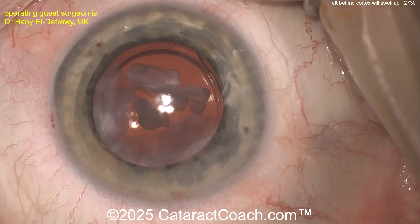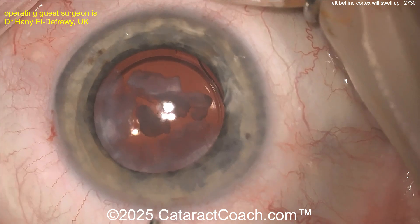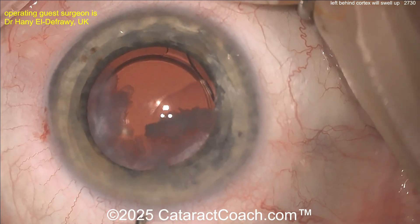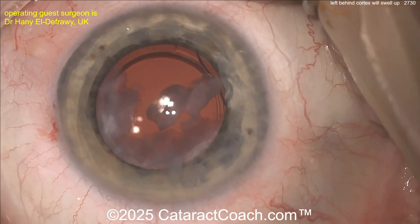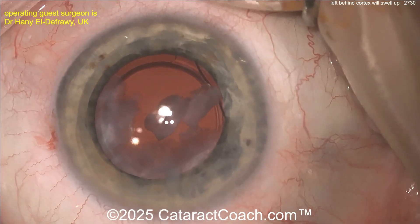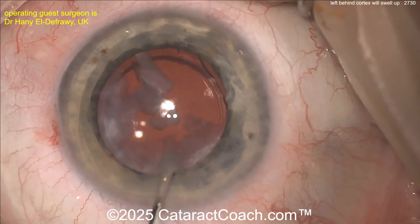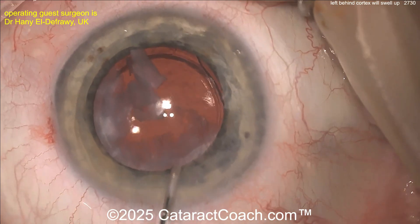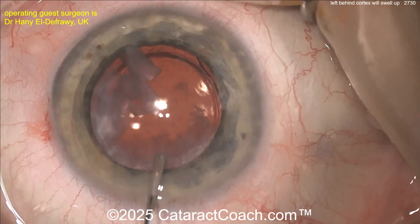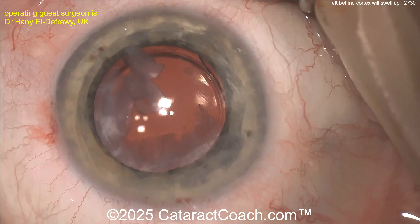The problem is it's going to fall into the visual axis. When you see the patient on post-op day one you're thinking, where did all this come from? It swells up to many times its normal size — a little bit of cortex may become three, four, five, six, seven times as big. That's because the lens proteins mix with the water and aqueous in the eye and just swell up to a huge size.